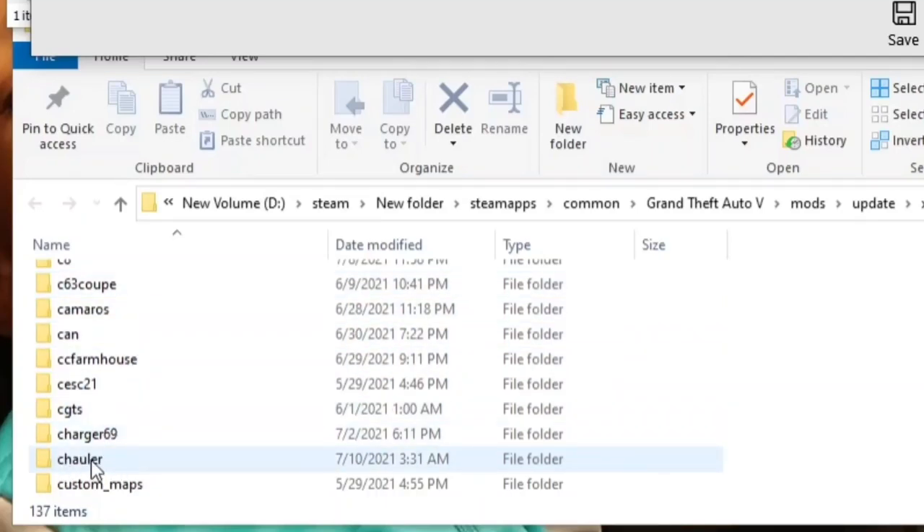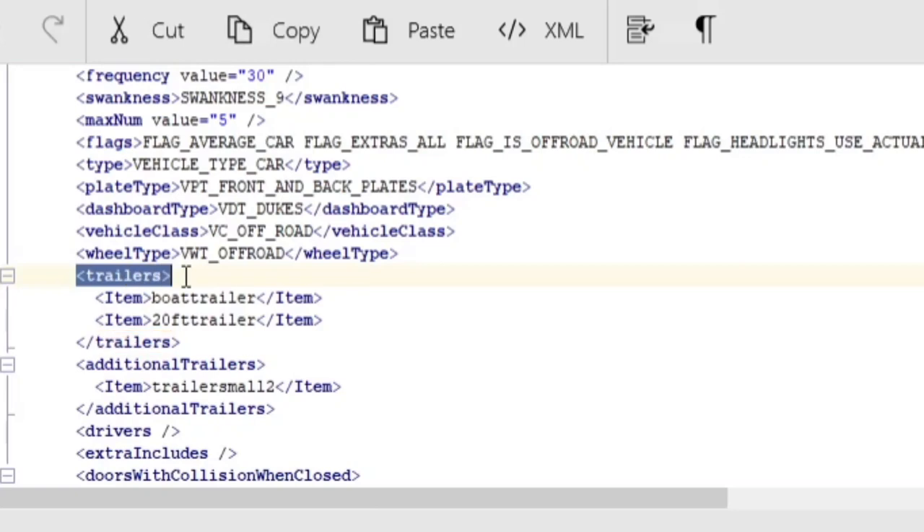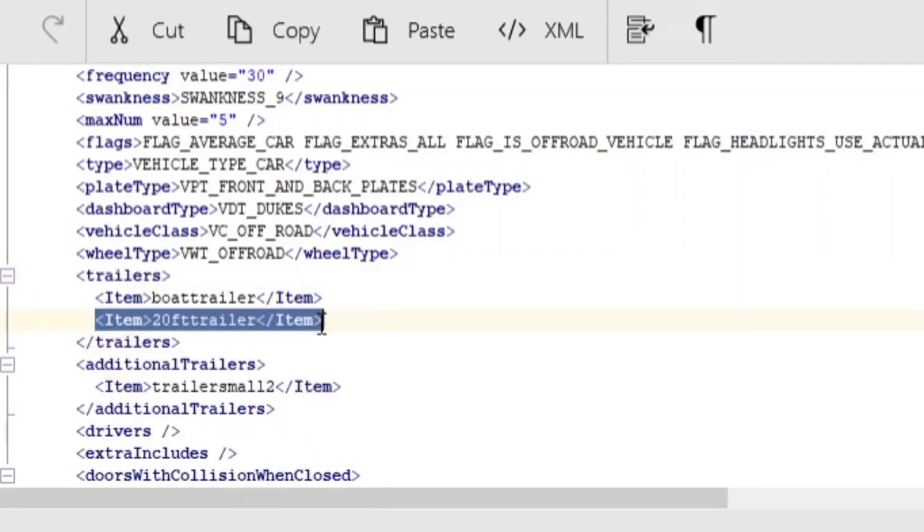Just like we do in the add-on car tutorial — whether there's one entry or none, it's gonna be under 'Trailers.' This is the end tag and this is the beginning tag, so new entries go in the middle. I'm gonna highlight the bottom item line, just like we do in the add-on car.